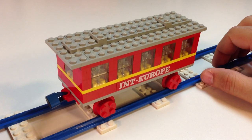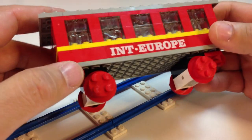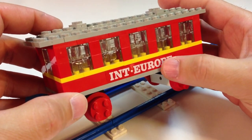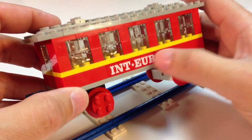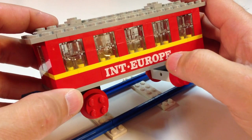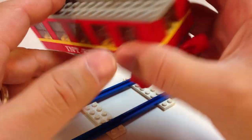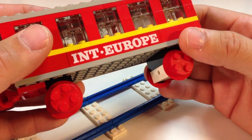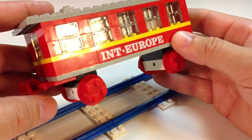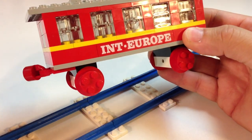Brick Factory has the older ones like this, and these ones from the 60s are usually simple models anyway — not a lot to it. The two special pieces are the 'int Europe' bricks — I think that might stand for 'international'; I tried to look it up and couldn't find anything with that abbreviation. You get two of those one-by-eight bricks with that printed on them — that's your special pieces.